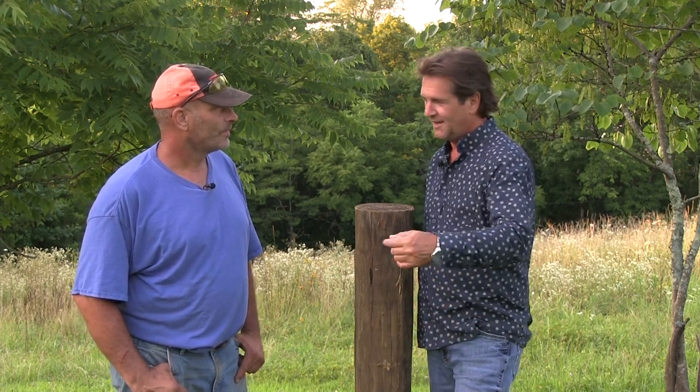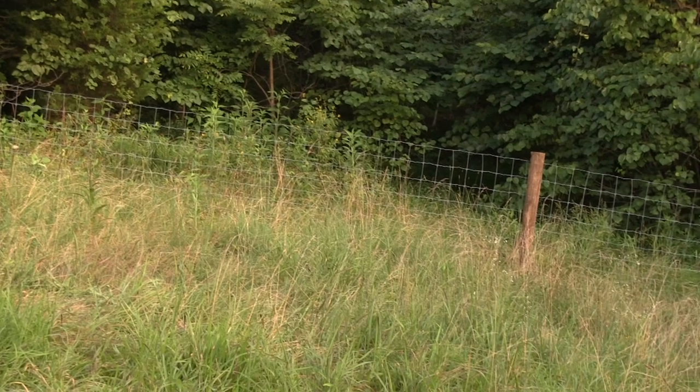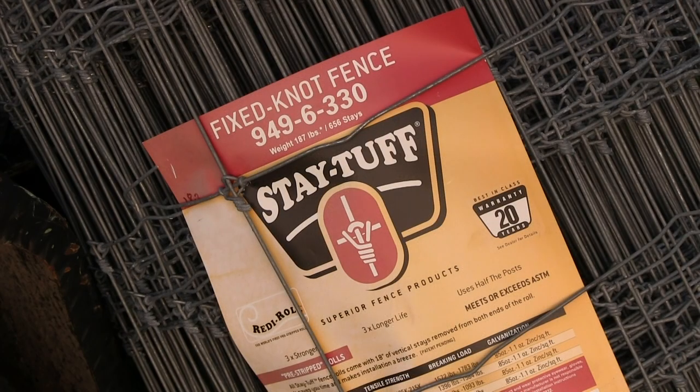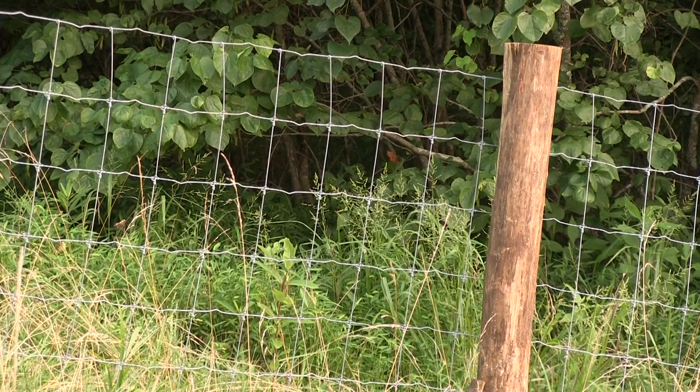What do you call this type of fence for those who've never seen this process done? This is a high tensile woven wire, and it's a 9-49-6. The nine is the horizontal strands. The 49 represents the height of the fence. The six represents your vertical stays, so they're six inches apart.